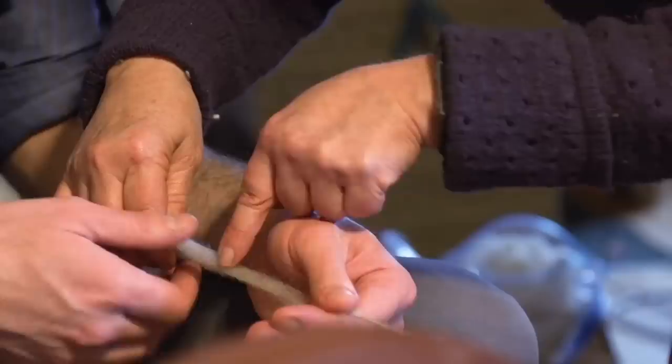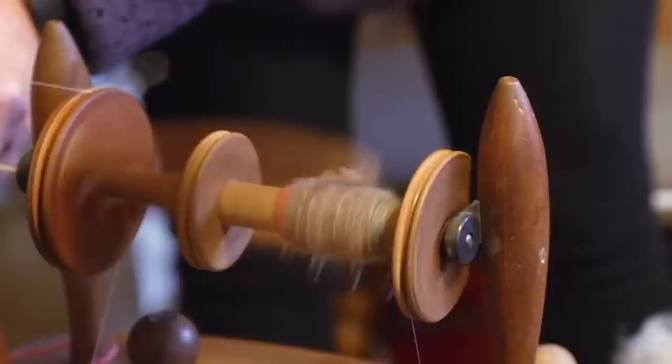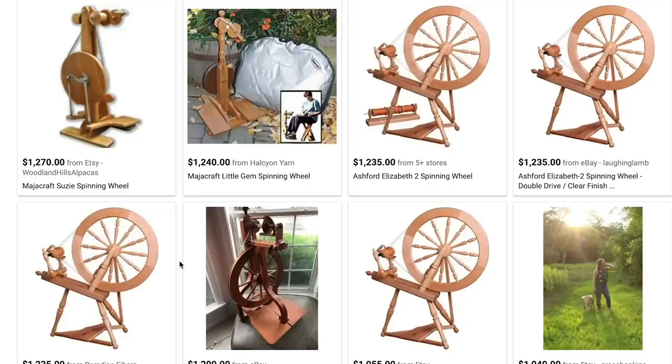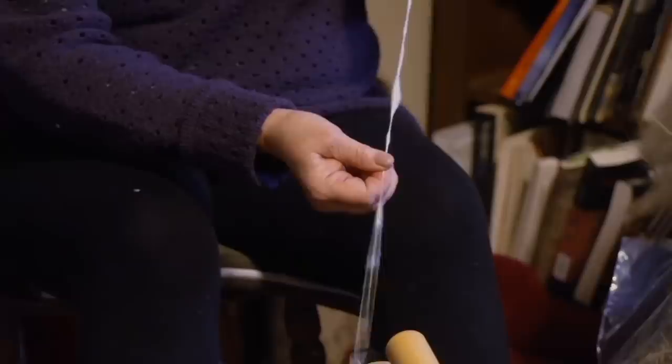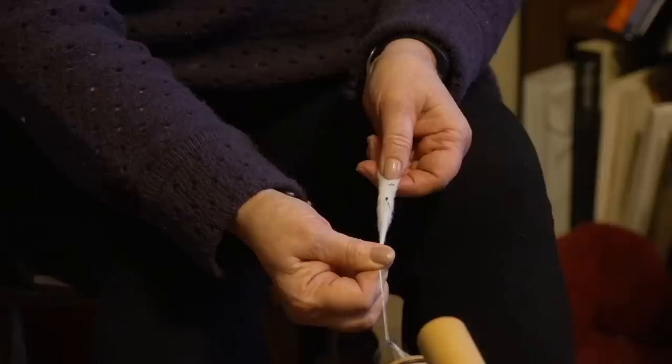Previously, I learned how to spin using a manual wheel when making my suit, but this has a couple issues. First, I don't have access to the same wheel anymore, and buying a new one can be pretty expensive. But an electric spinning wheel can actually be pretty cheaply made. Second, spinning a fiber that's short, like cotton, requires a faster spinning wheel than the one I used before. When you're spinning cotton, it needs to be spun very tightly — you need lots and lots of twists per inch, something that's pretty easy to achieve with an electric wheel.